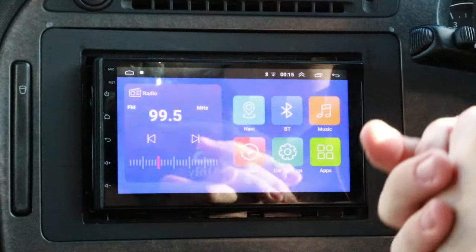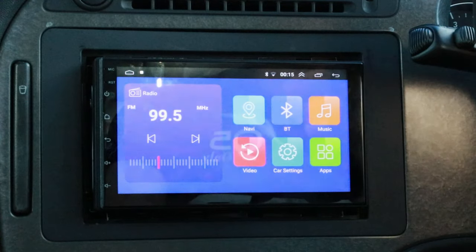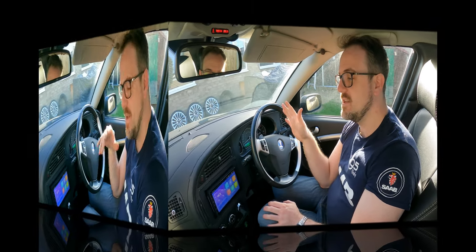Here it is in my Saab 95 facelift. Two disclaimers: first, I'll explain why it's sticking out of the dashboard later in the video. Second, just remember that this head unit costs $84 or £64 — it's definitely the cheapest thing I've ever tested.